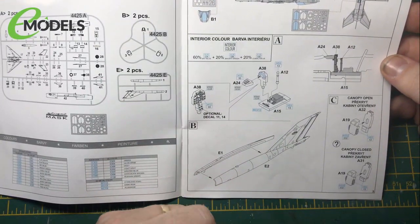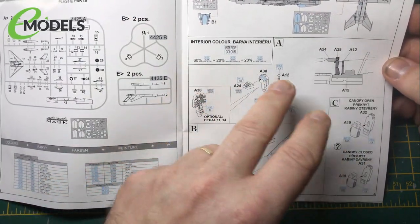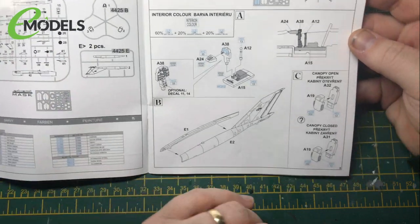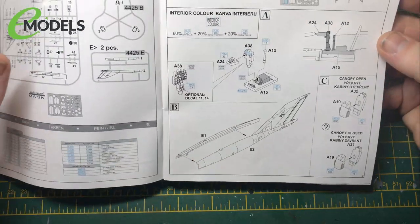Interior colour - it tells you the colours: sky blue with bright green and cobalt blue. I'm not going to be using exactly matching colours, but I will be working along similar lines. We've got options for canopy open or closed. Obviously it's going to be in flight, so pretty sure the canopy is going to be closed.